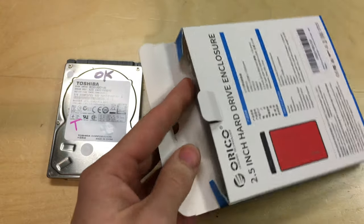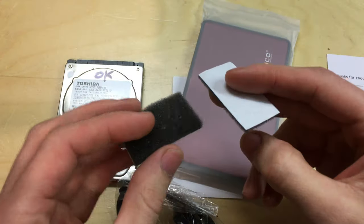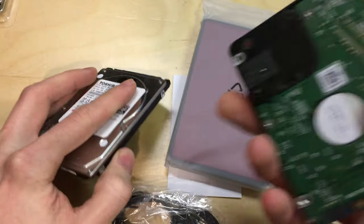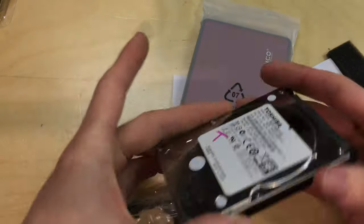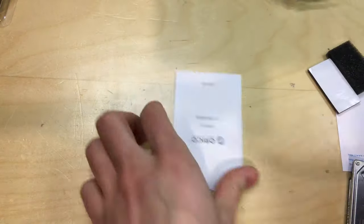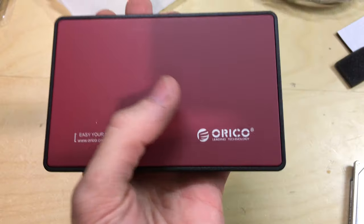Let's open this up and have a look at the quality. The box has a little 'thanks for choosing us' note and some pads — I believe these are for if you've got a slimline hard drive. Certain models are physically thinner, so you apply these pads to stop it rattling around in the case. We've also got the USB 3 Type-A to mini/micro-B cable and a little instruction manual — which is entirely in Chinese on all sides.